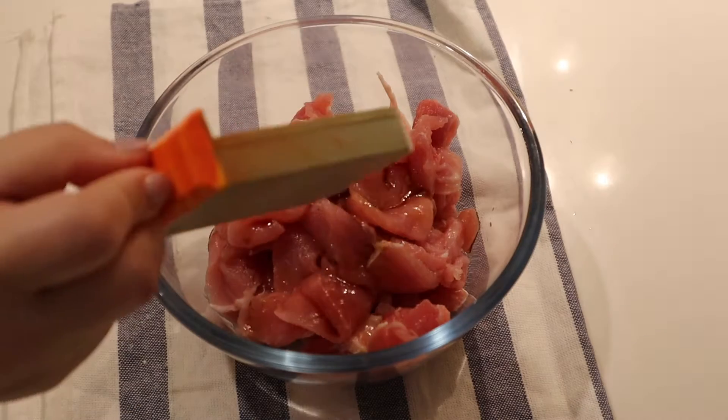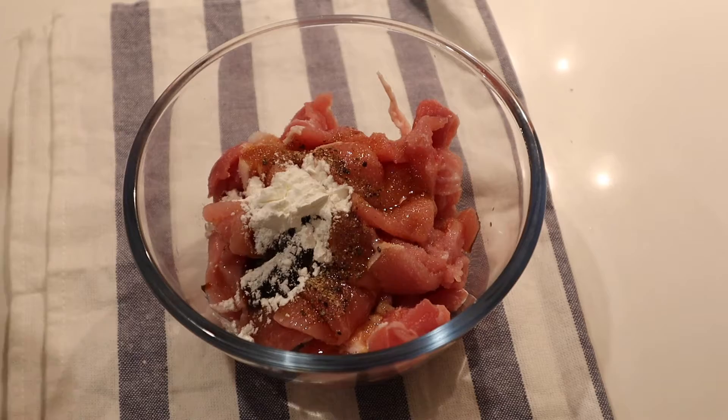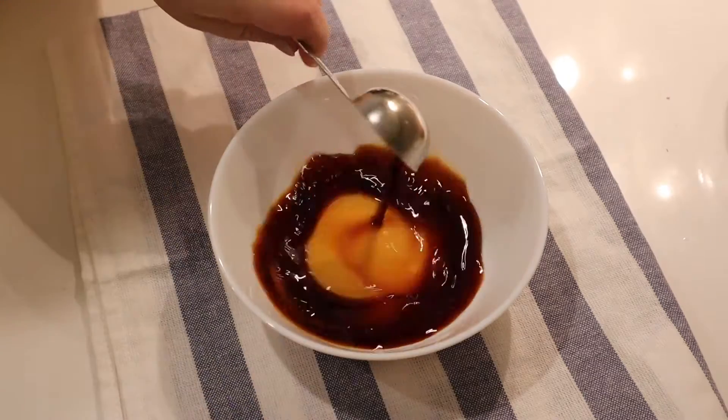200g of pork marinated in 1 tablespoon of soy sauce, half a teaspoon of pepper, half a teaspoon of sugar, 1 teaspoon of sesame oil, 1 teaspoon of oyster sauce, and 1 teaspoon of cornstarch.